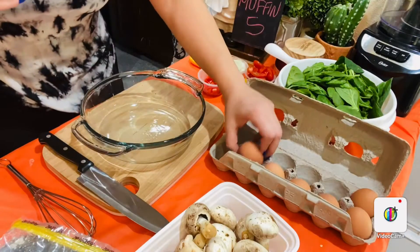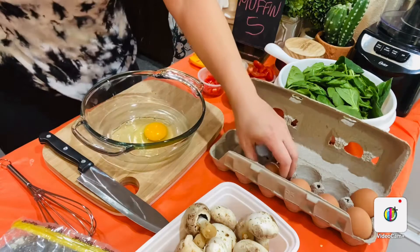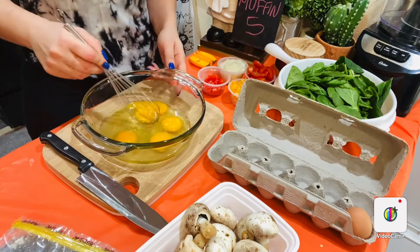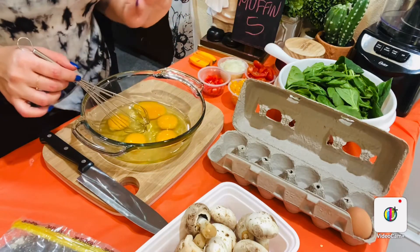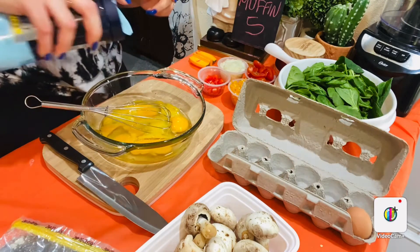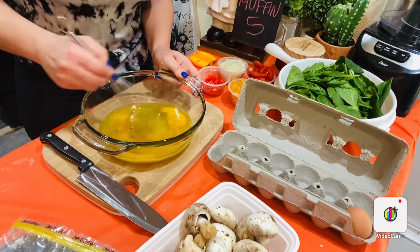Okay guys, so you start by cracking five eggs in a large bowl. Depending on how big your family is, you can adjust the quantities, but this measurement I'm going to give you is only for five eggs. You can add more vegetables if you like. We need to add salt and black pepper, then whisk them until they're light and fluffy.